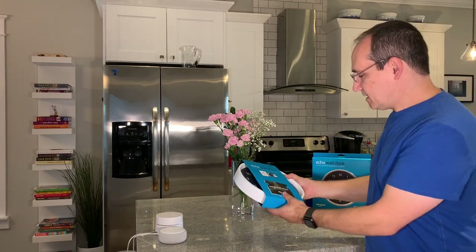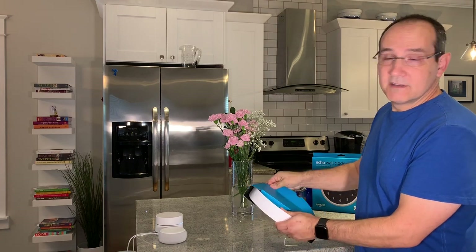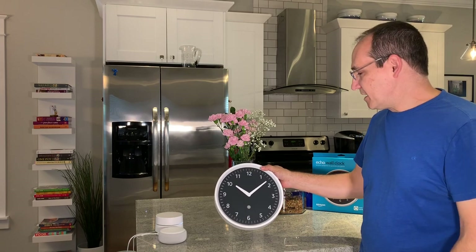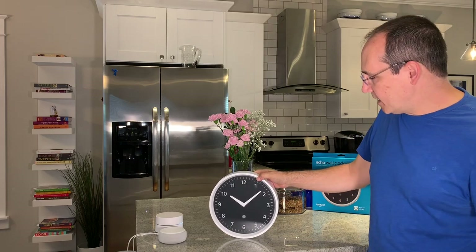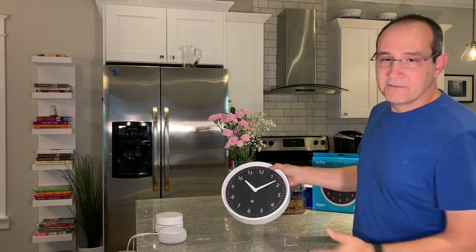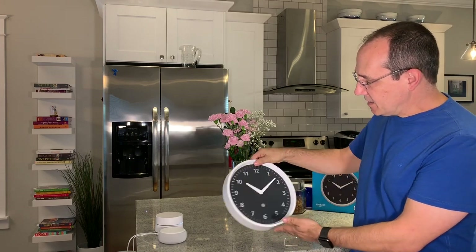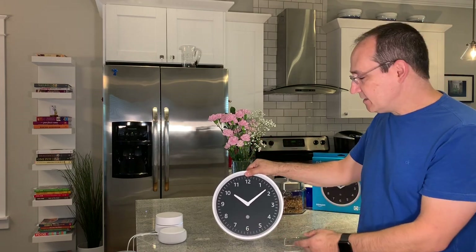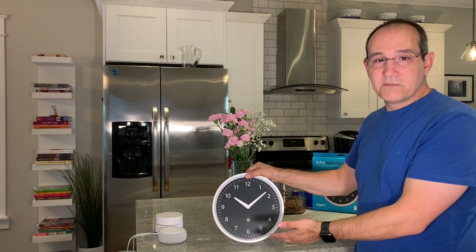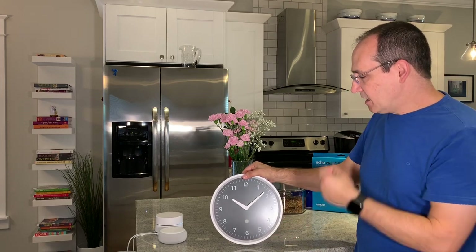Once you get it taken out of the box, you're going to see that it comes with a nice little cover on it. It comes with four AA batteries. So we have the Echo Wall Clock right out of the box right now. You can see that it is white, not gray — some of the pictures show that it looks gray. This is definitely a white clock with a black face. It's only 10 inches in diameter. You've got an LED on the front — this is your notification LED. It will glow yellow for notifications, blue for setup and timers, and orange for setup.